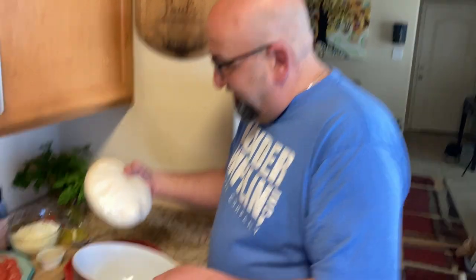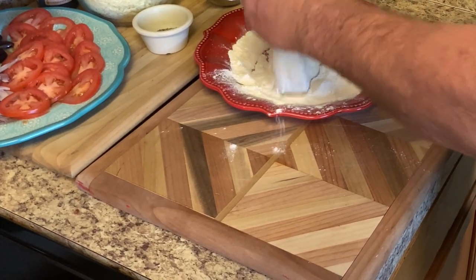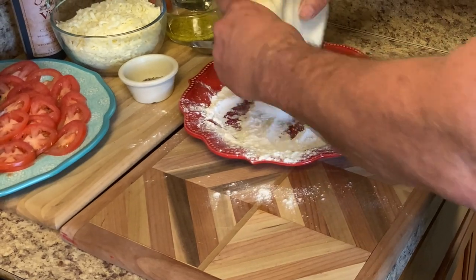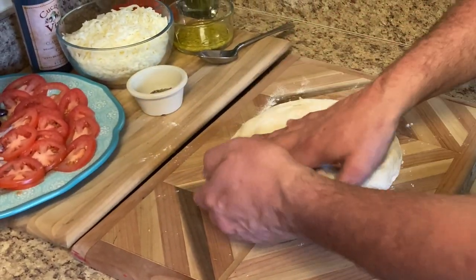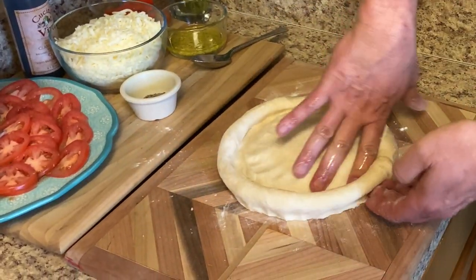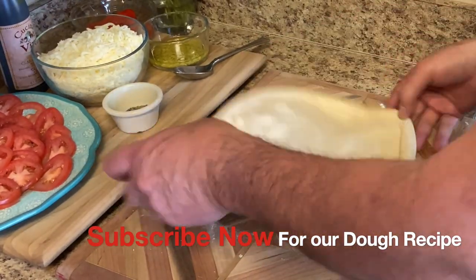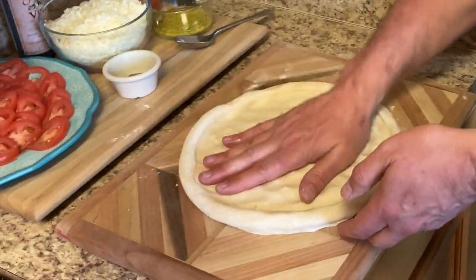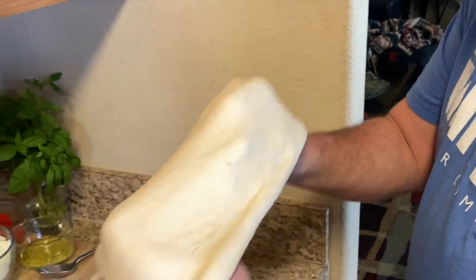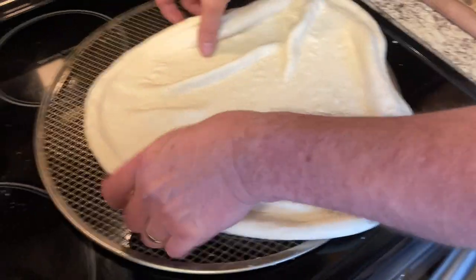We're going to start making this shell for this antipasto pie — like I said, it's kind of like a pizza. I'm going to stretch this out. Make sure you flour it up so it doesn't stick to your hands. I'm going to make a nice size crust on this one. This is just my variation of a salad type pizza. This is a 16 ounce dough, and I'm just going to stretch it about 14 inches.